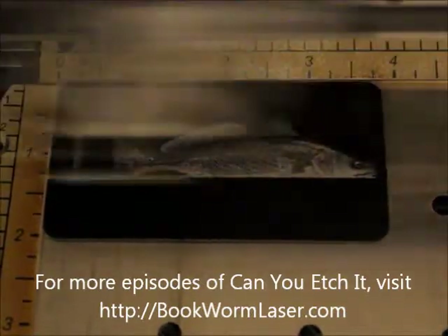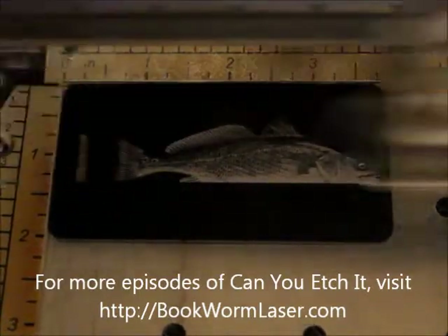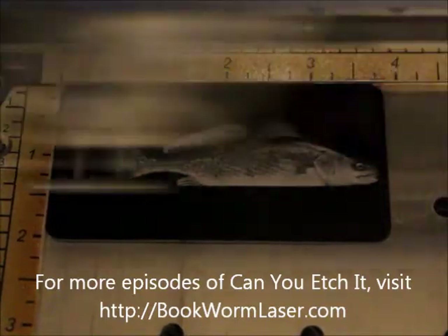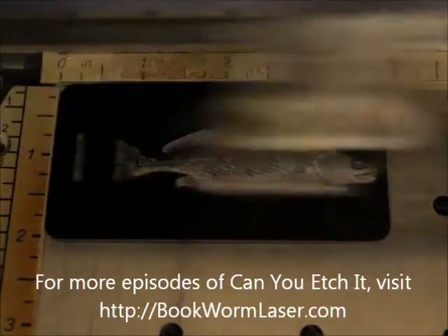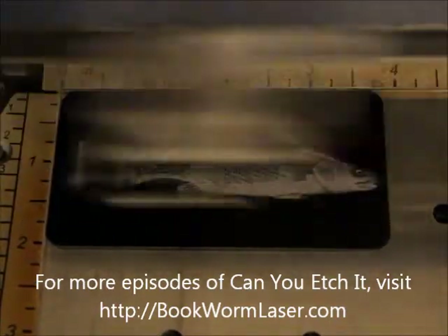Once again, this is Alan Reeves with Bookworm Laser and Design. If you have any questions about laser engraving or just want to chat, visit me at bookwormlaser.com. You can also find me on Facebook, Twitter, and Google+. The links to all my profiles are on the site. To stay up to date with any new posts, please subscribe to the RSS feed. You can find it in the upper right hand corner of the site.